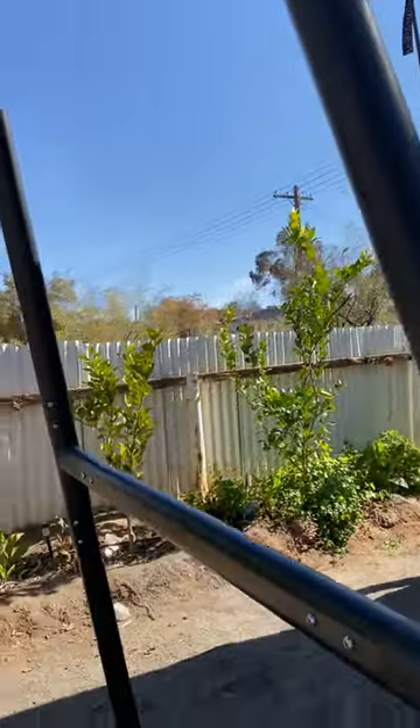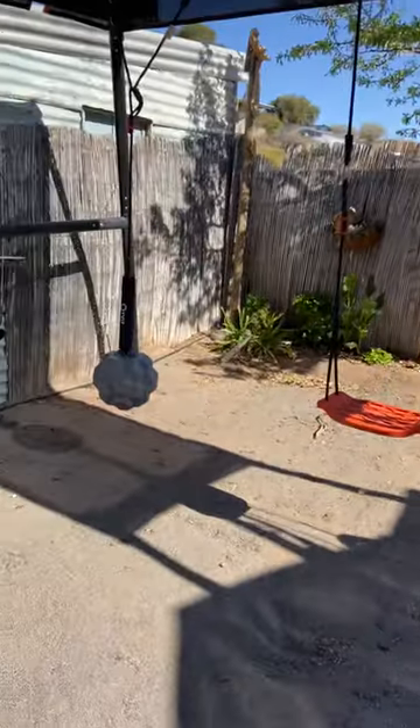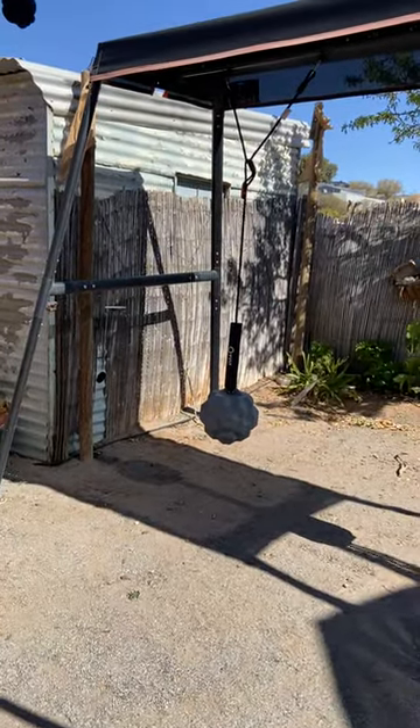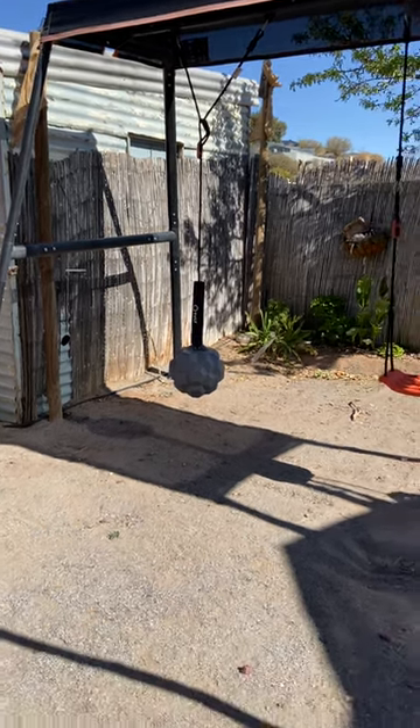Kids love it. Overall, I'm really impressed. Great little system, worth the money I've paid for it. Mine assembled quite well together. So yeah, thanks.